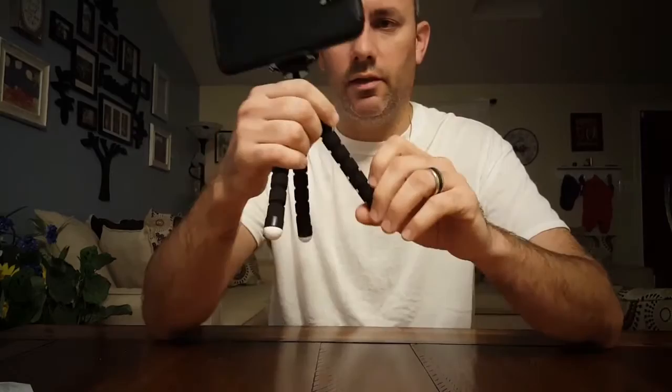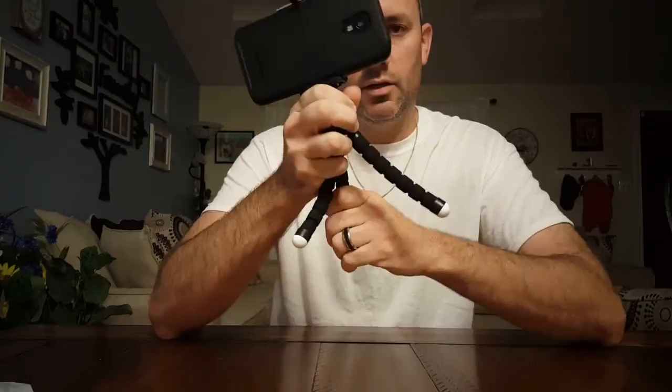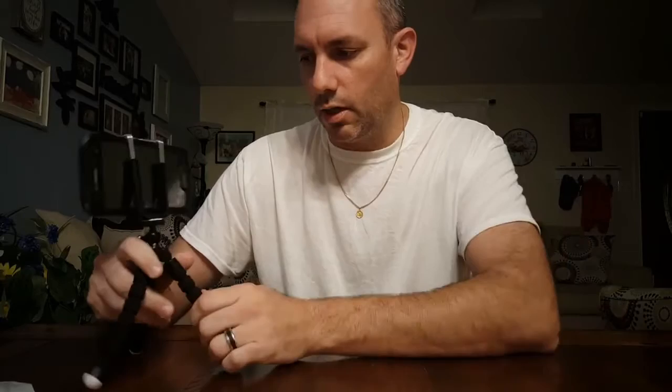Another feature with this particular tripod is the legs — that's a selling point. All three legs can be manipulated to grab onto a chair or a post or something like that, which I thought was pretty cool. Overall I'm definitely happy with it and can't wait to use it.